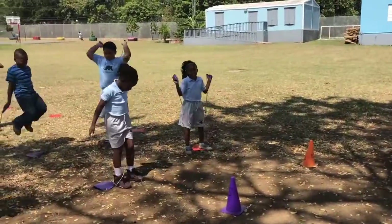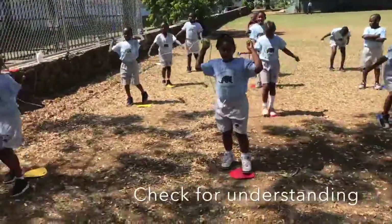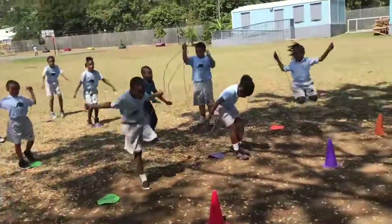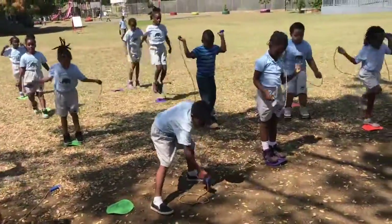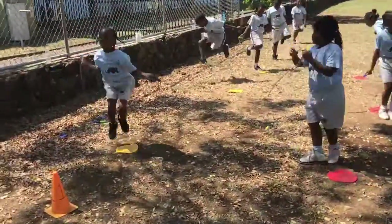Haley, is that jumping or hopping? Hopping. We need to jump. How many feet do you jump with? Two. How many feet do you hop with? One. Very good. We're jumping — two feet. That's better, Mr. Huggins. Keep trying. Remember: swing, weight, jump.